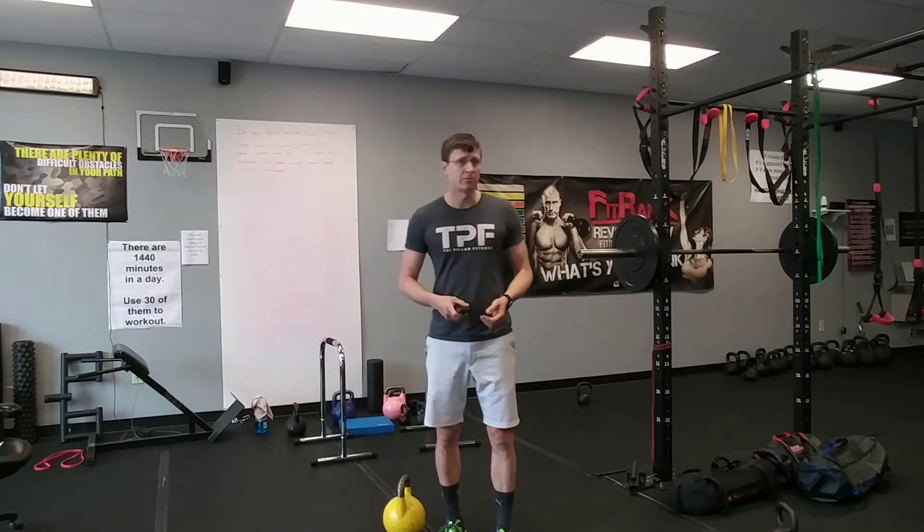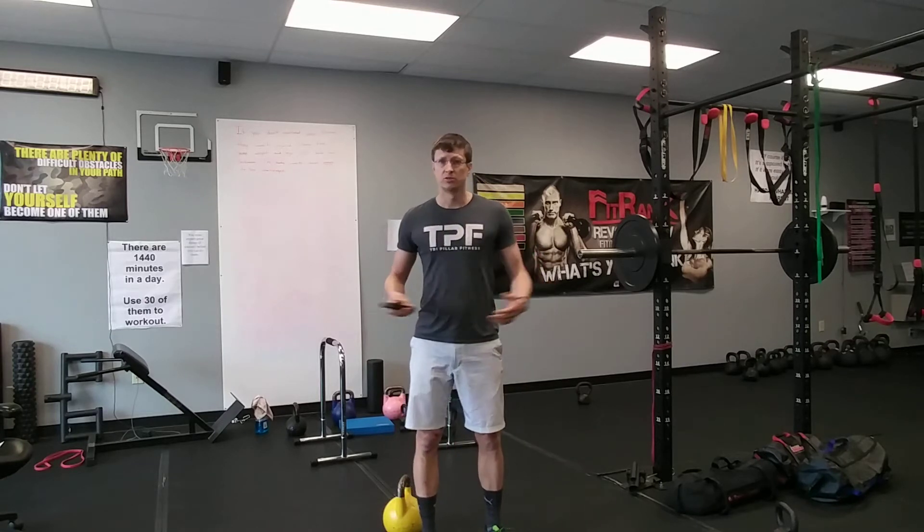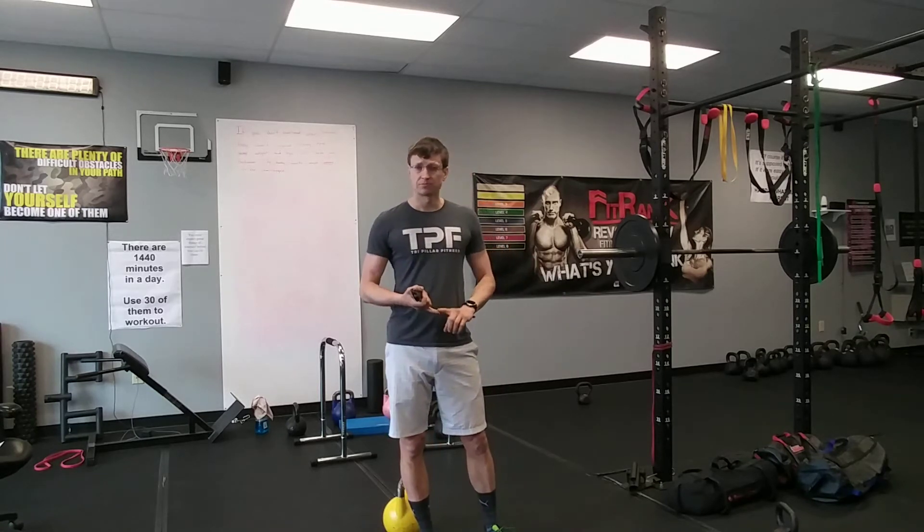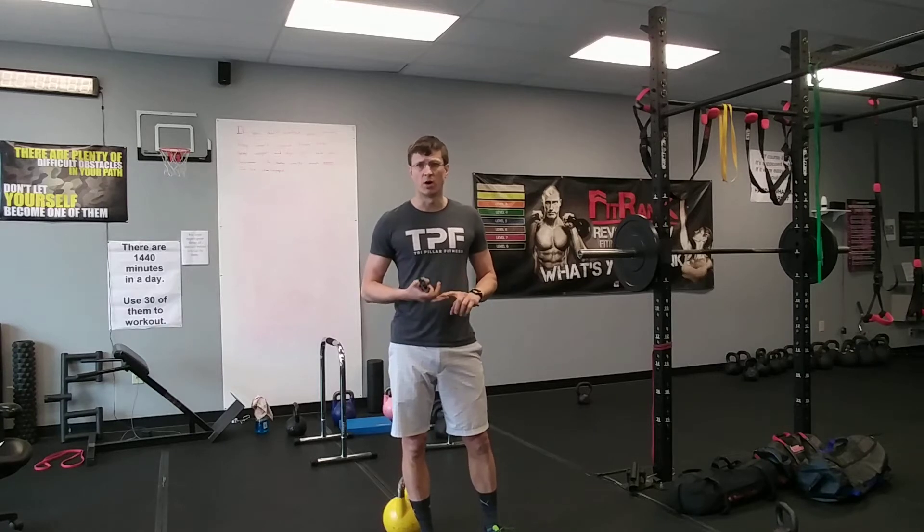For the general warm-up, I'm not going to show that part — I may film a video with just a warm-up — but warm your body up however you need to. Walk around the house, it doesn't matter. The warm-up we use at TPF is just basic hinge pattern, squats, press, rotation — all that.